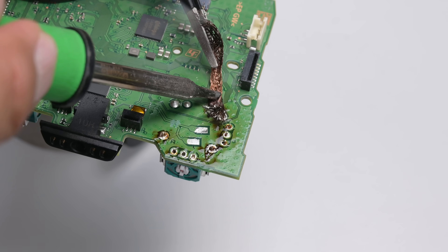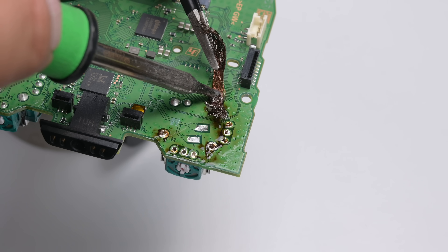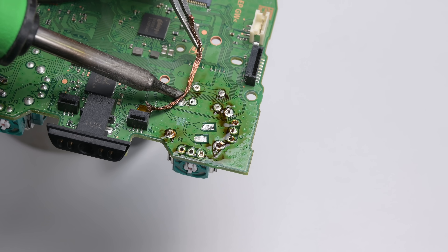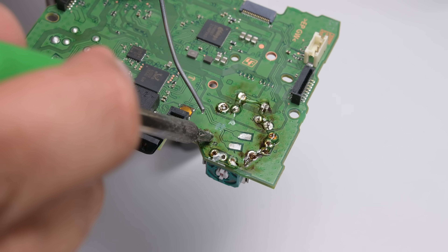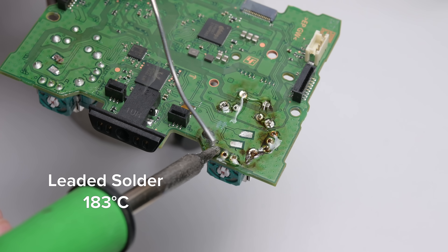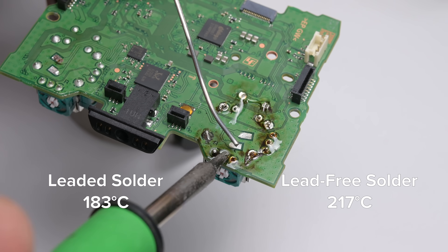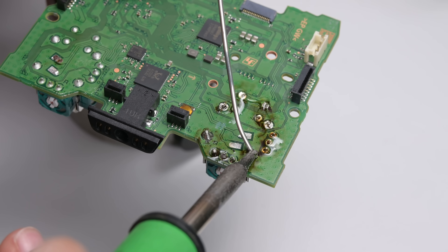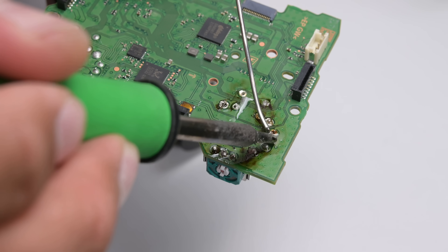The other challenge is the lead-free solder, which has a relatively high melting point. You can easily melt the solder sitting on the surface, but the majority of the solder runs right through to the other side of the board, making it difficult to heat and extract with just an iron. Here's a trick: if you apply a lower melt point solder to the joint — say leaded solder with a melting point of 183°C — the lead-free stuff that melts at 217°C mixes with the leaded solder, creating an alloy with a melting point somewhere between the two temperatures. That lower melt point makes it much easier for the iron to heat the entire column of solder in each through-hole joint.